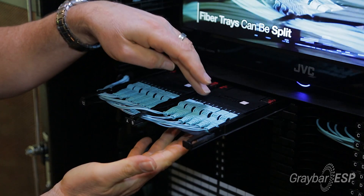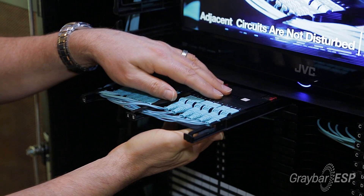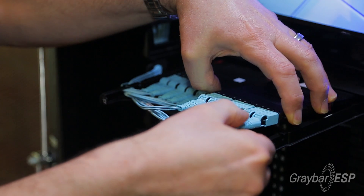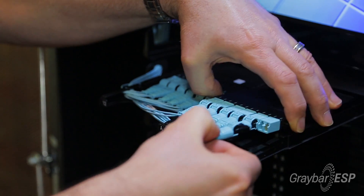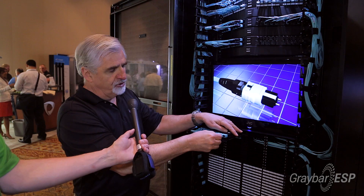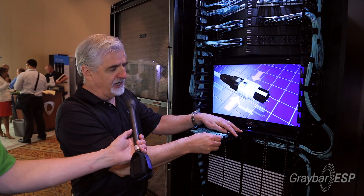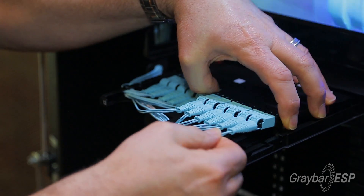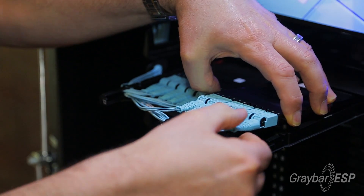You can see here we've got the duplex patch cords using our new push-pull LC connector, where you just pull on the boot and you can easily undo or take out the patch cord to either move it, change it, or add it in. A great little feature here is you can't pull these out just by pulling on the cable.